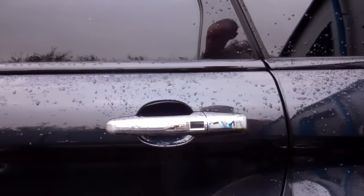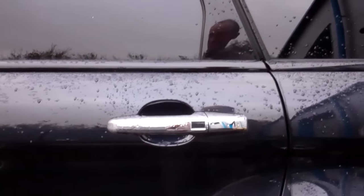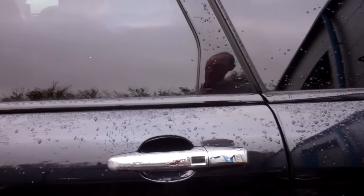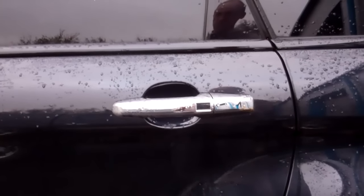I'm going to do a video today to show you how to take the door handles off your Range Rover Evoque. This is the same for the Range Rover Sport, the Range Rover L405, the Big Range Rover, the Discovery Sport. It's all the same sort of thing.